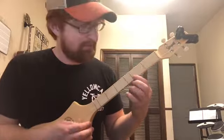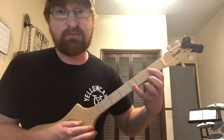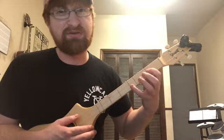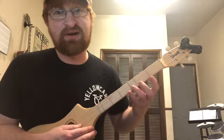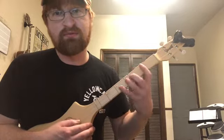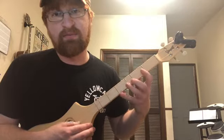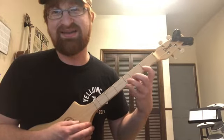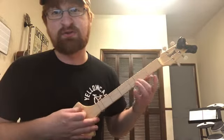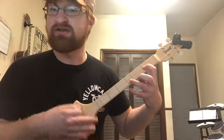You can get G by doing open, first fret, third fret. I recommend using your first finger on the first fret and your pinky on the third fret, because that stretch is going to be hard and awkward. One good thing when you're just starting this instrument is just practice playing your different frets with your fingers. Open, first fret, third fret — that's a G chord. Then you can just practice going back and forth between D and G.